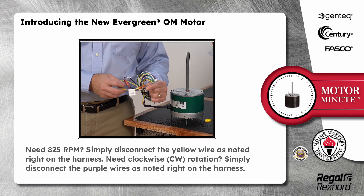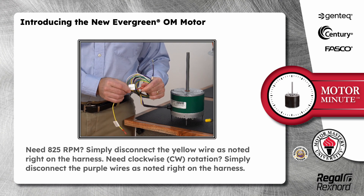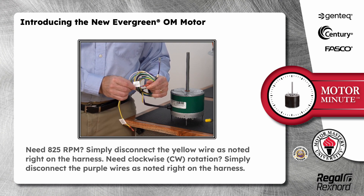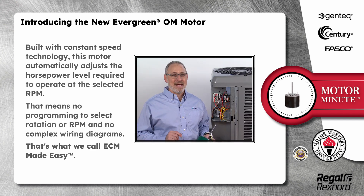Need clockwise rotation? Simply disconnect the purple wires — as noted right on the harness. Built with constant speed technology, this motor automatically adjusts the horsepower level required to operate at the selected RPM. That means no programming to select the rotation or RPM and no complex wiring diagrams. That's what we call ECM made easy.